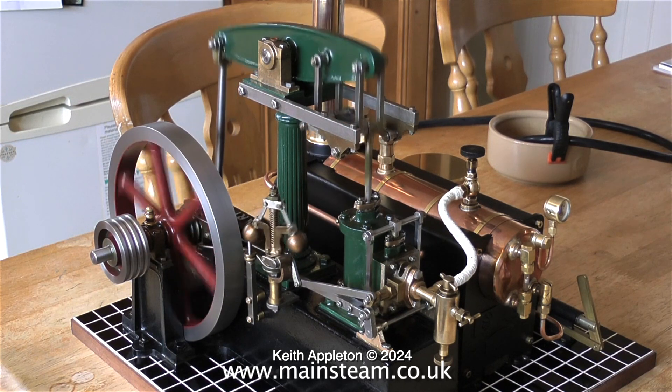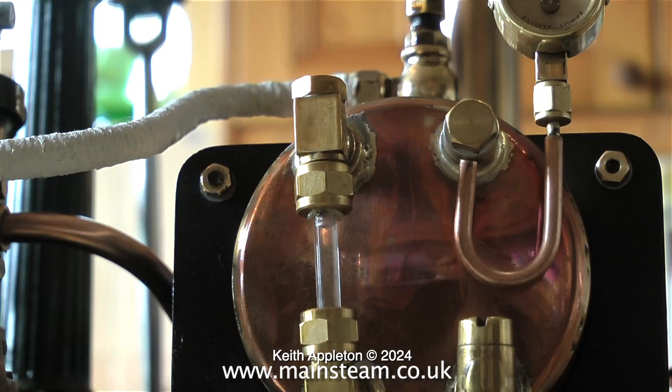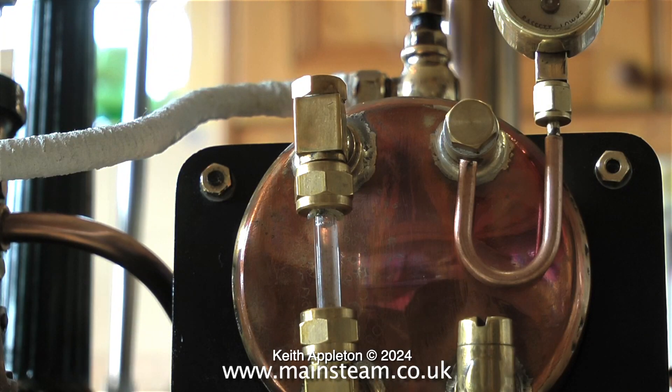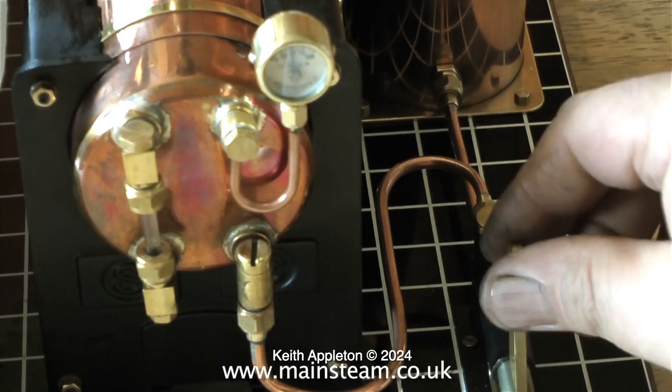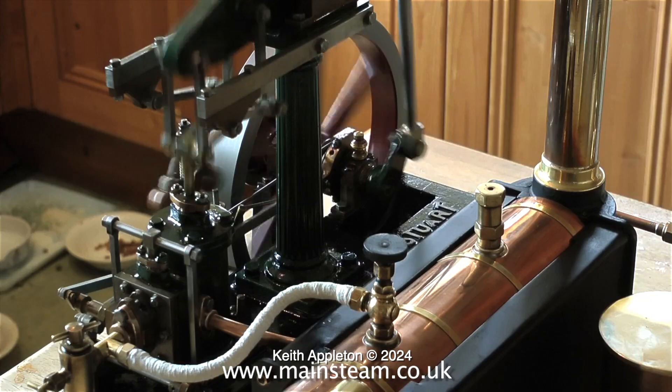As the steam engine runs it's evaporating water from the boiler, so it's vital that the water level is maintained. This plant has a hand pump to do this. A few strokes of the pump sends the water soaring back up the glass, with not much of a pressure drop really, and it soon recovers.